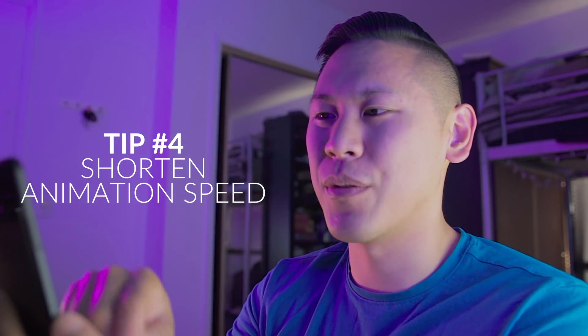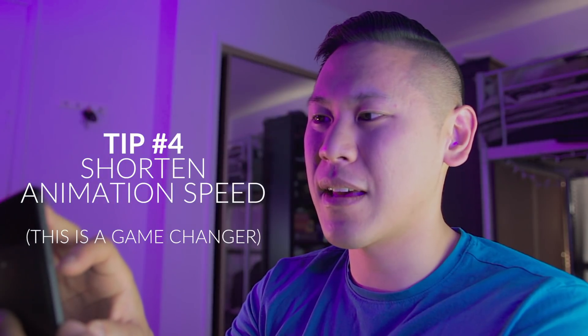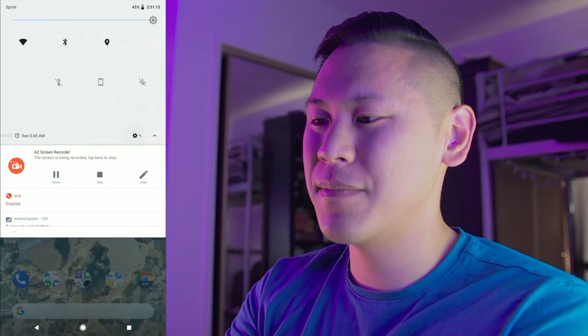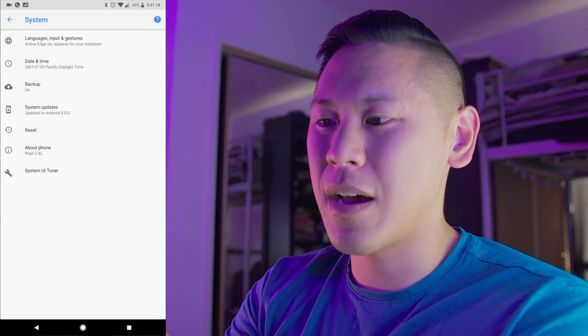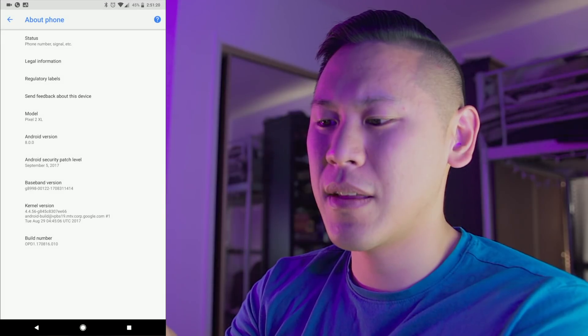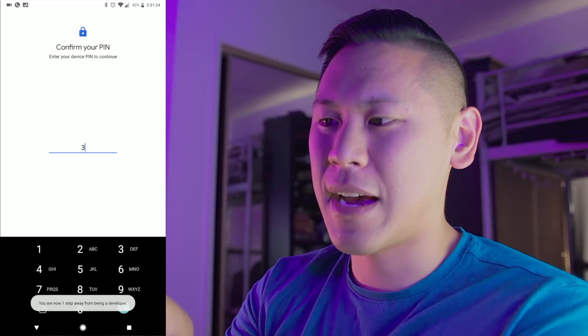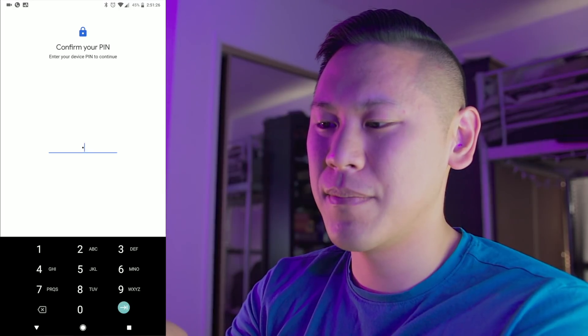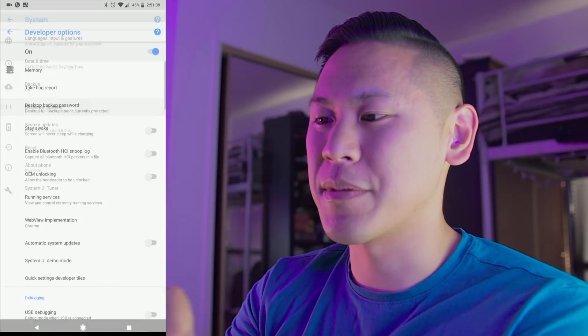The next tip is really cool — I always do this on every single Android device that I get. Go into your settings again, go all the way down to the bottom, click on system, and click on about phone, and then click on the build number. Click on it a few times actually, until it asks you to type in your pin, and then it says you're now a developer. Go back one page and click on developer options.